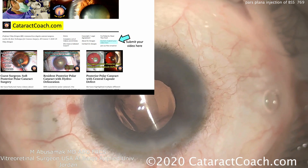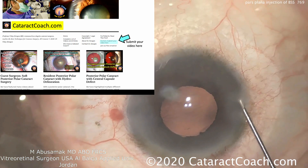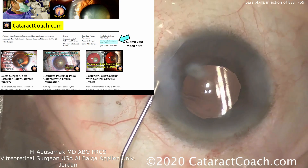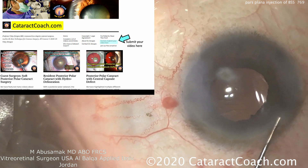I want to encourage you to check out CataractCoach.com, our teaching website. You can submit your video too — if you've got a neat technique, click the link and send it. We've got 800 to 900 videos available on CataractCoach.com, soon to be more than 1,000.